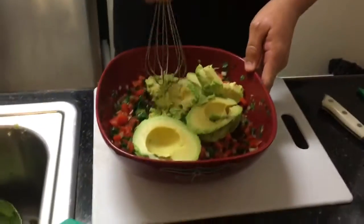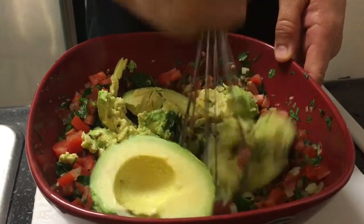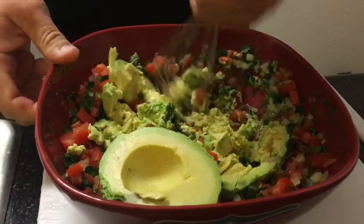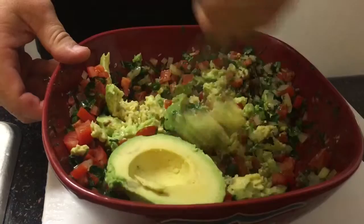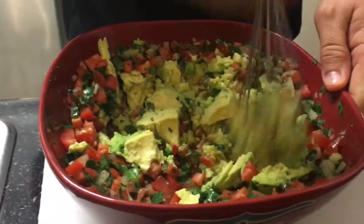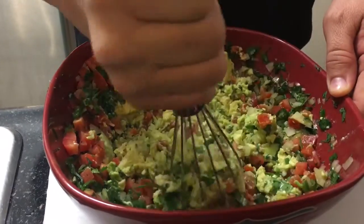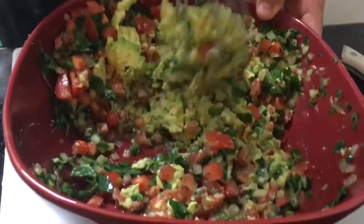And I like to use a whisk — it's the easiest way to mash it up and mix it in. I like a firmer avocado because basically the pico de gallo, the juice from the tomato and the lime juice, is going to help balance it out. So that way you make sure that your avocado is nice and green. The whisk is just an easier way to incorporate all of it. See how it's mixing nice right there? We're getting it all in there.